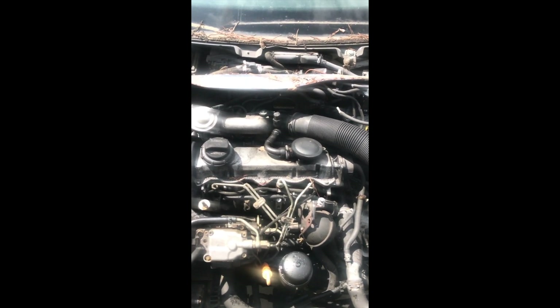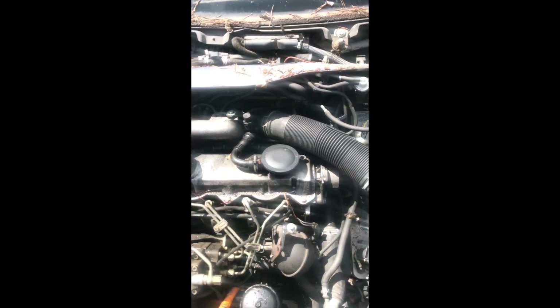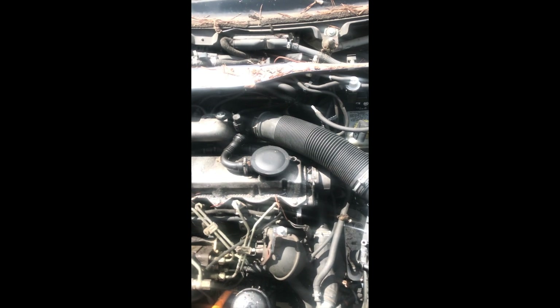Alright guys, today we're going to go over what you need to pull out of a Mark IV if you're sending it to me for a harness install or for any kind of a retrofit.